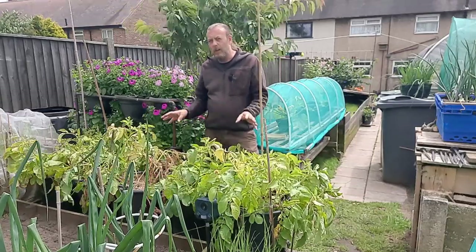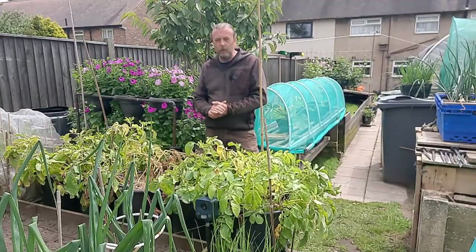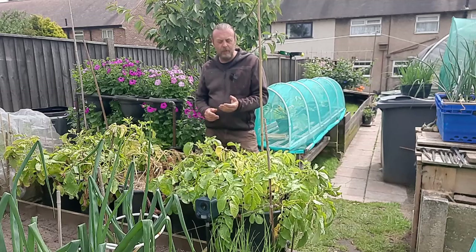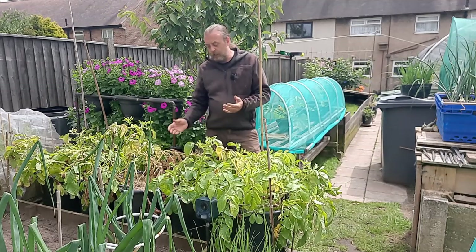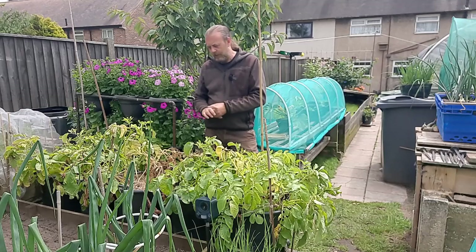I remember there was no fertilizer put in at the beginning when I first planted them up. They've been fed twice since on a basic general tomato feed, and they've not been fed for the last two weeks. The thing I found with one of these was it was the first to get really good top growth, but it does dry out quite fast.